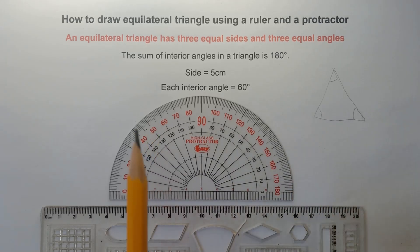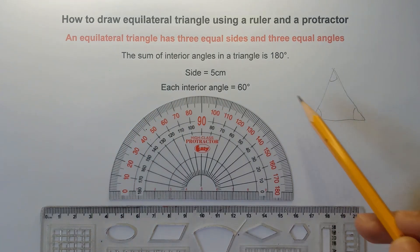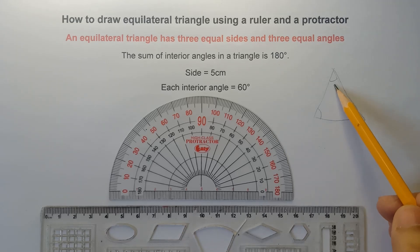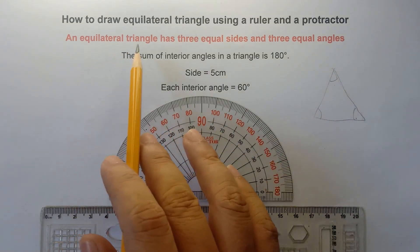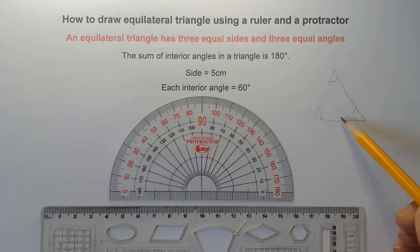So therefore, since we need to draw an equilateral triangle, each interior angle must be 60 degrees. Because 60 plus 60 is 120, plus another 60, that would be 180 degrees. So once again, an equilateral triangle has three equal sides and each interior angle must be congruent — that would be 60 degrees.